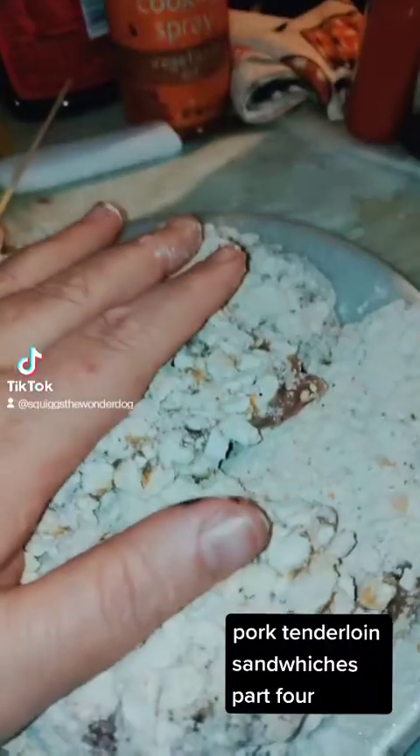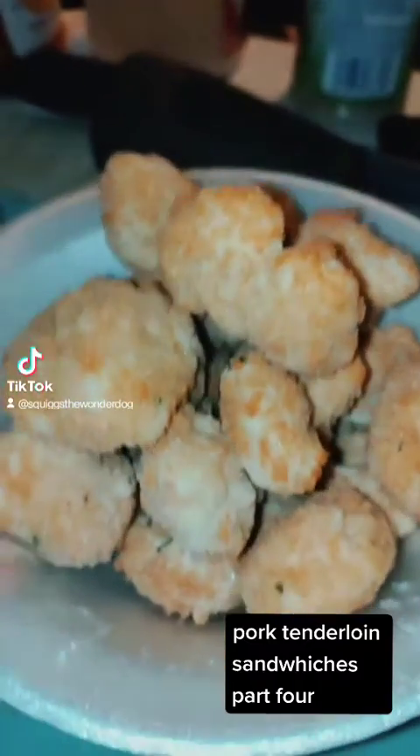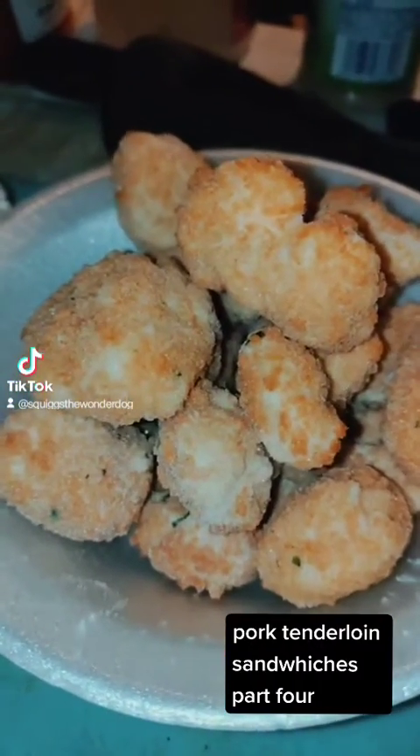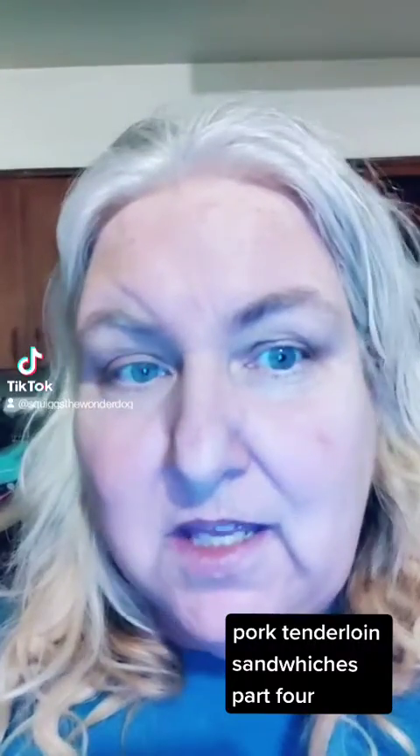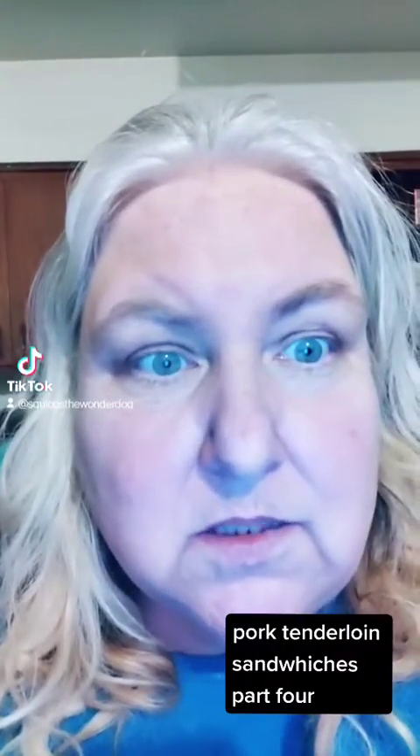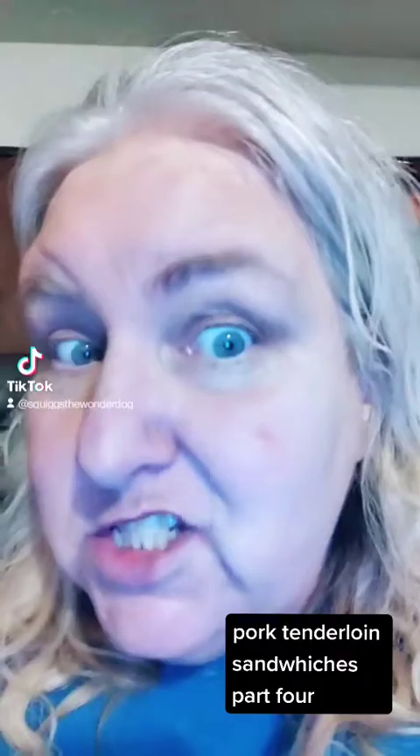So we have our pork tenderloins here — they're rested. I'm also going to fry up some cheese curds that we got from Sam's Club. Lily originally asked for salad and I was like... but cheese curds. So it's cheese curds.